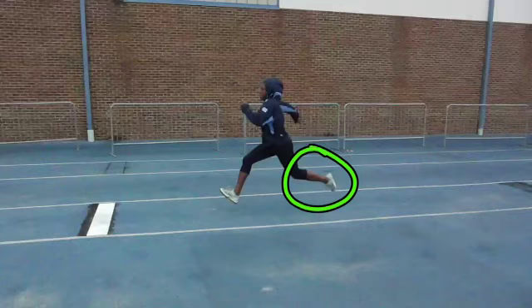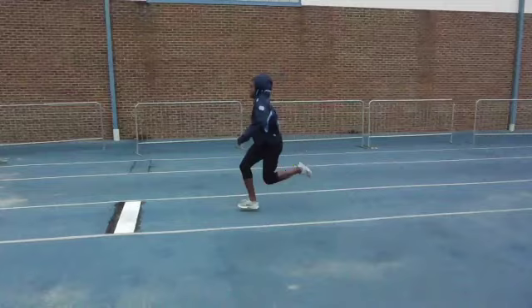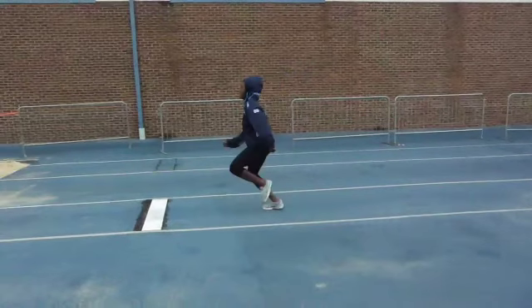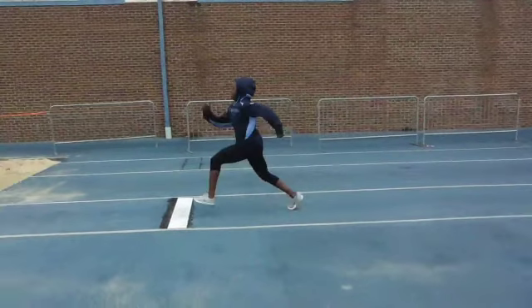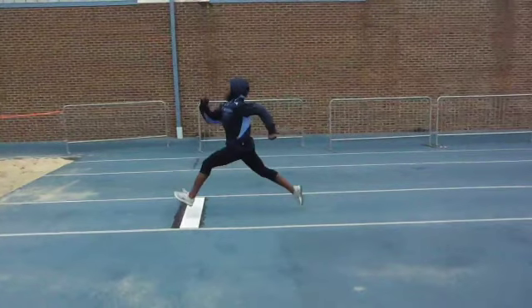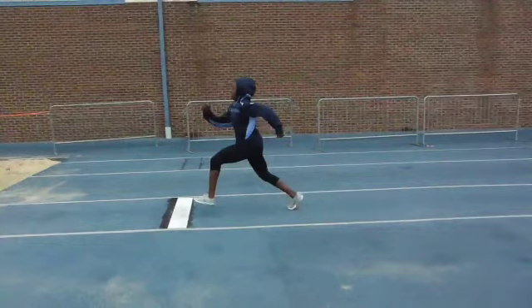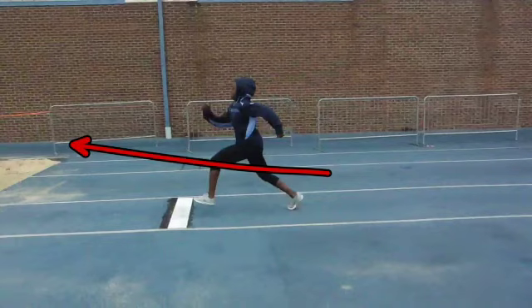Let's look at the swing leg right here. It gets a little bit above parallel — I'd like to see that a little bit lower. Give yourself some time. And then we want to keep that close. I worry a lot about that extension right there — it's a little too much. I'd like to see it come down there and then allow you to move forward.